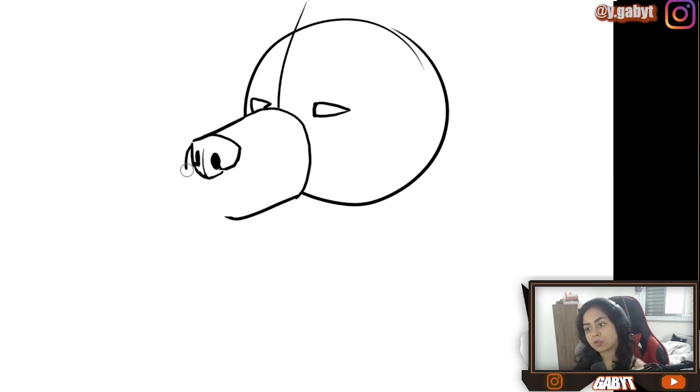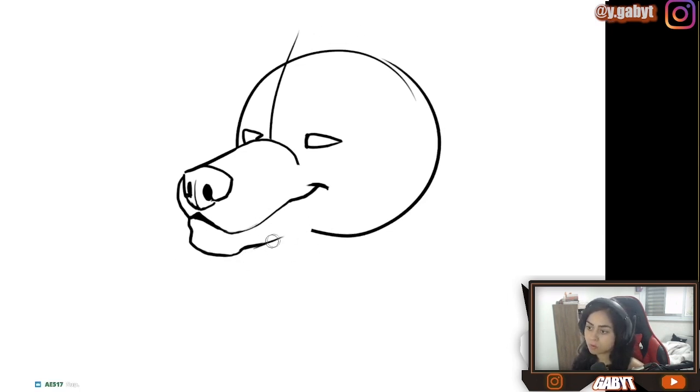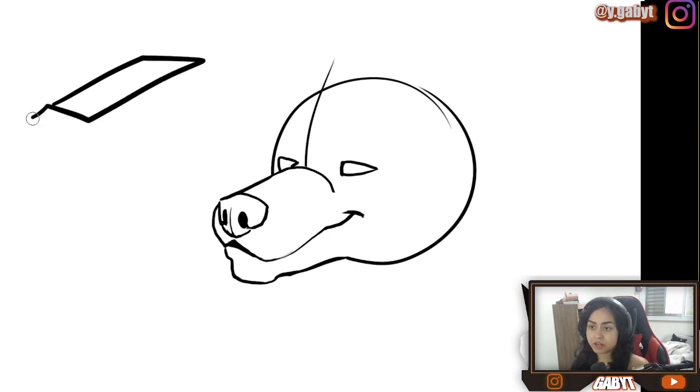Do a letter C here, very stretched — letter C falling down. This side is going to go even more down than the other one, and then a small curvature here. And here, a letter C — I'm always going to say that it is letter C. Some people like to do the chin very slim, but I prefer to do it more square. You can imagine the muzzle as a huge cylinder or as a rectangle — I prefer it as a rectangle, but you can do it in any format.